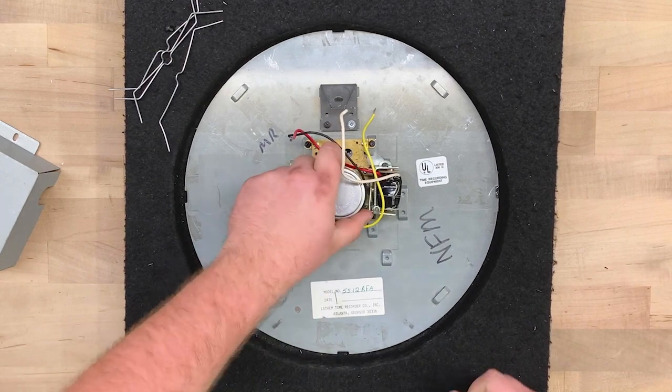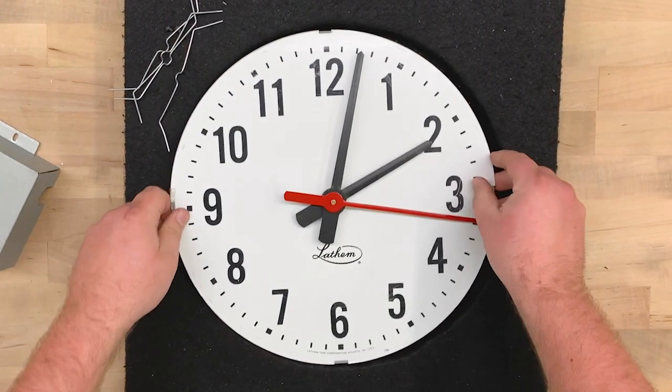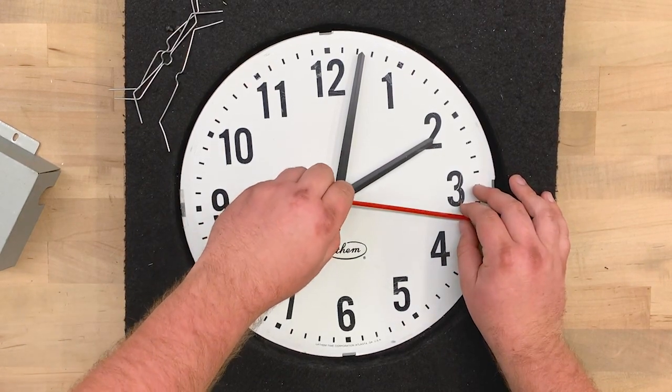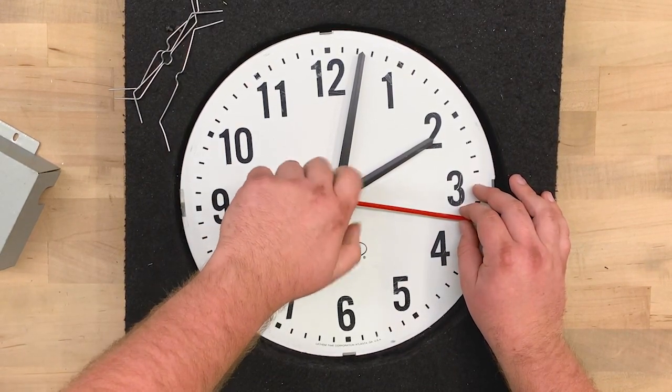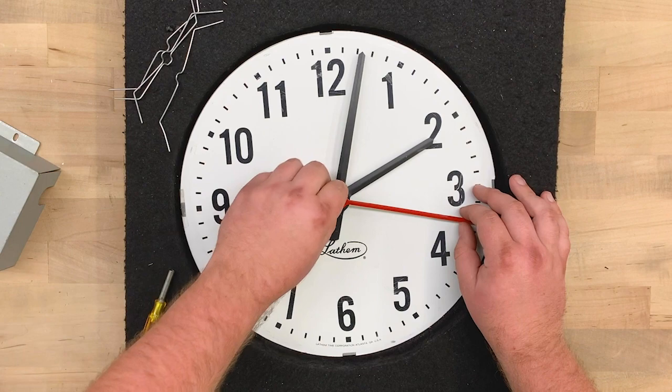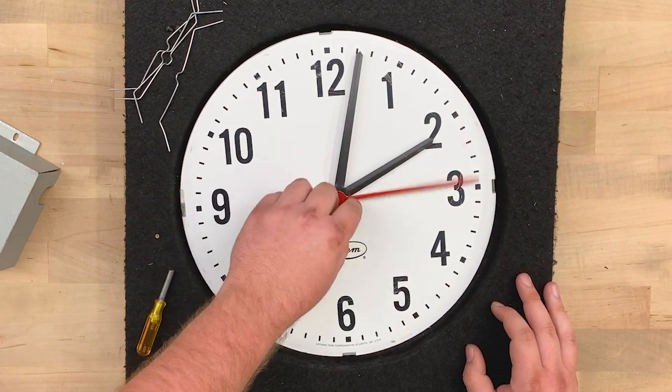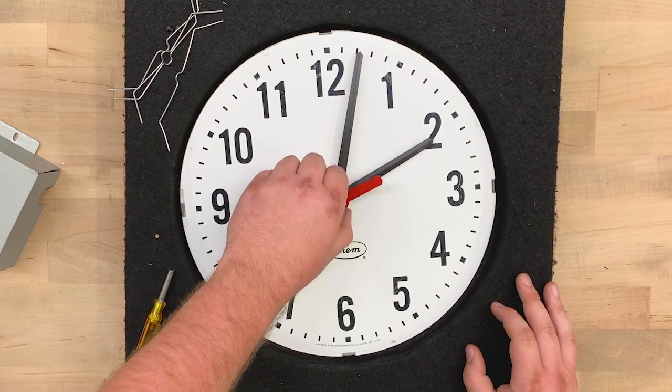To remove the clock hands, turn the clock over and use a 5/32-inch nut driver to remove the sweep hand. Be sure to hold the hand so it doesn't turn. The sweep hand is threaded on, so rotate it counterclockwise to remove it.